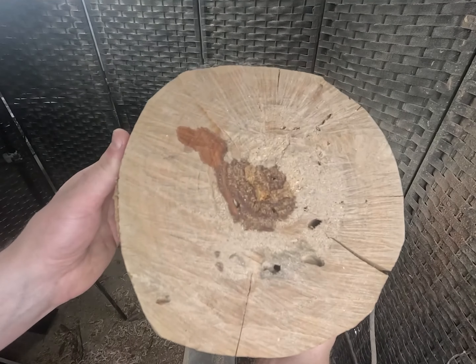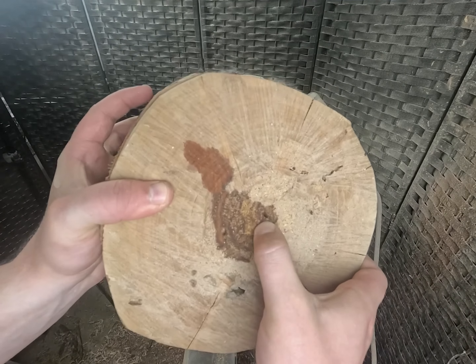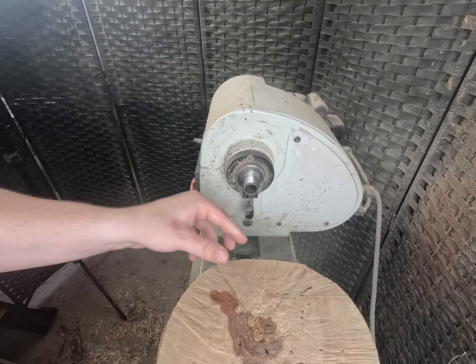All right, here it is — didn't change too much. I put some CA glue on the center point right here because it is pretty punky. Let's attach this on the lathe and start turning. I think we're going to be doing an end grain bowl — pretty curious to see what it looks like. As you guys can see, there's some bug holes, some cracks, and this bark that might be on here when we're done — might not. Very curious project. So let's see what happens. Bowl gouge sharpened, we're going to start at 400 RPMs and work our way up.